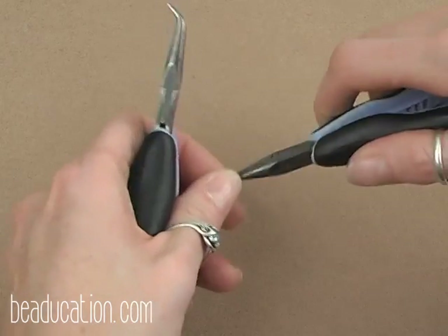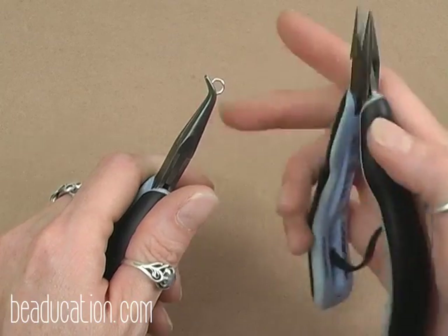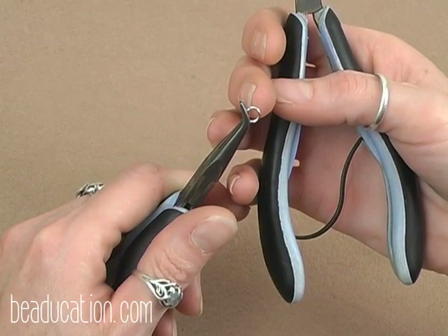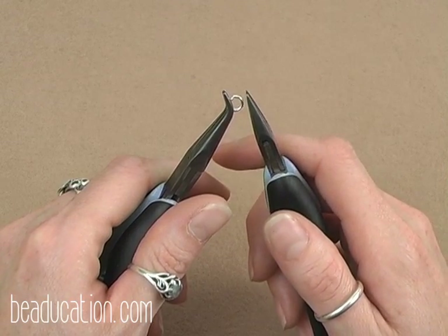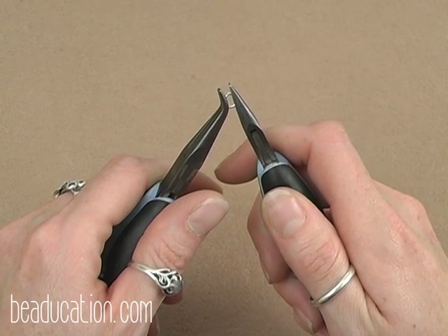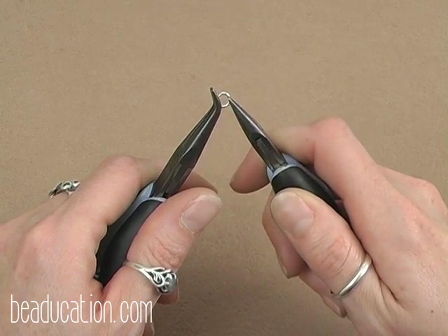We're going to go over how to properly open and close our jump rings. I use my bent chain nose pliers as my stabilizing plier and my chain nose plier as my manipulating plier. Place the jump ring in the bent chain nose plier with the opening at the 12 o'clock position. You want to grab onto your jump ring with as much of your plier as possible — this will keep your jump rings from becoming warped.